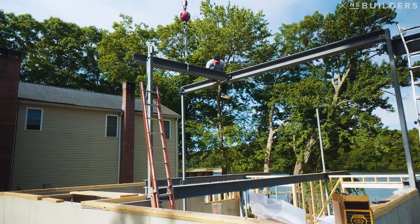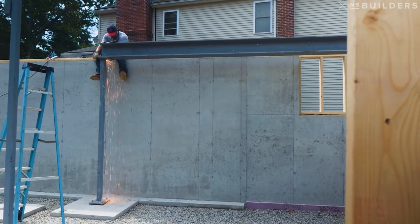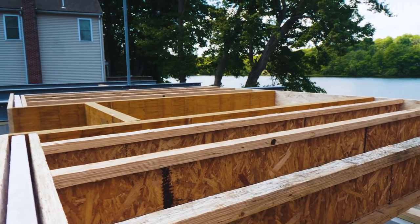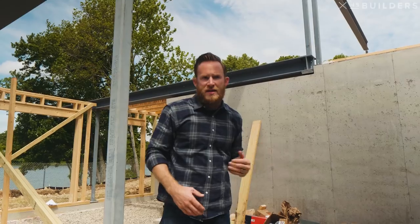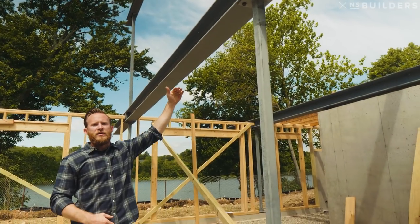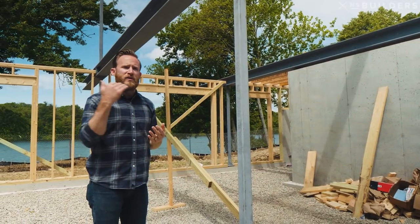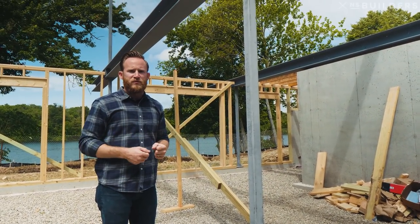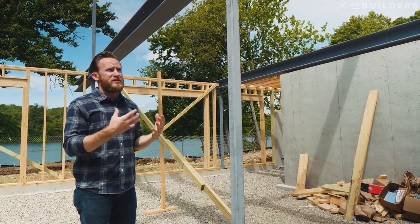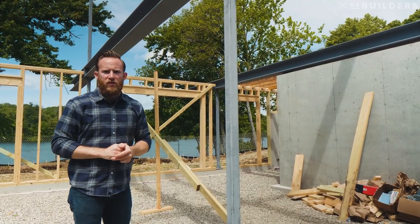Everything on site that you see here is bolted together — there was no welding on site. There was a little torch work because we missed a couple of holes, but not a huge deal. One thing you might notice is our steel beams actually sit lower than the top of our floor joists. The point of that is we're going to be installing three pieces of dimensional lumber on the flat on top of our steel beam. This does two things: number one, it gives us a nailer for the subfloor to run across — we're going to install hardwood and we don't want to risk driving a nail down and hitting a piece of steel. It also gives us a continuous nailer for our subfloor, with continuous wood all the way across that first floor deck.